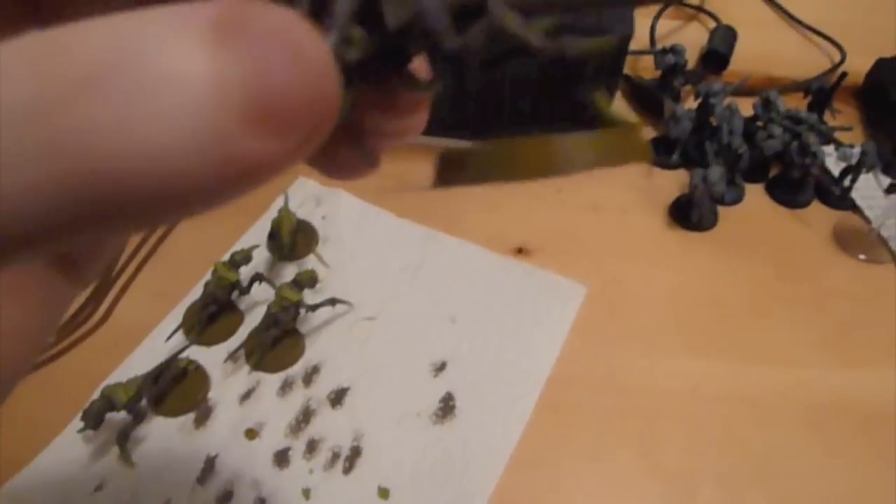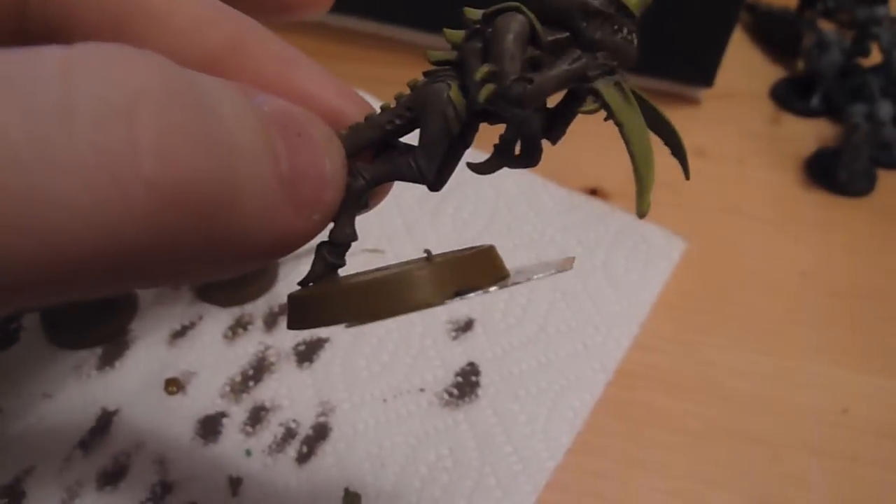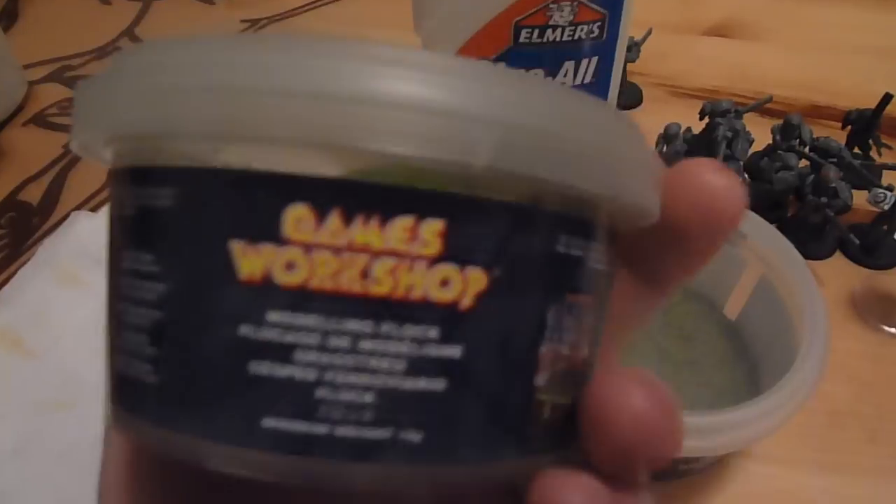Next we go to the base, which is snakebite leather, and you gotta paint it pretty heavy so that you cover up that black base. I like mine brown, so you can do whatever.